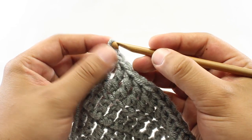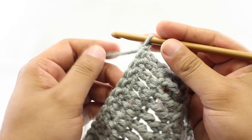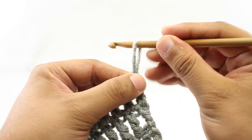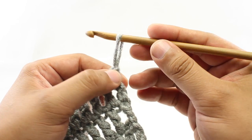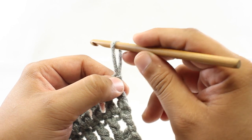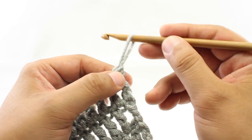For step one, we are going to continue with the hook in our yarn and draw up a loop that we want to be about the same height as the treble crochet. You should be able to get the same hook you are using into that stitch about three, maybe four times, because this is a very long stitch.